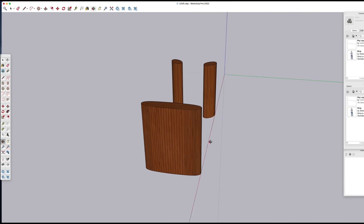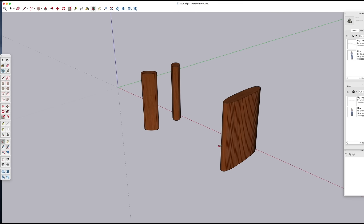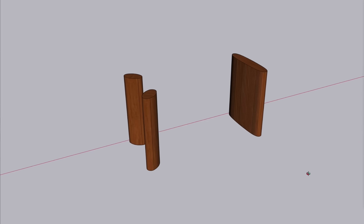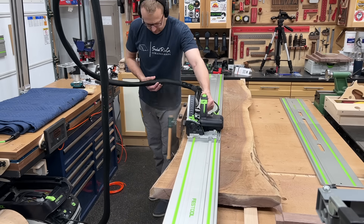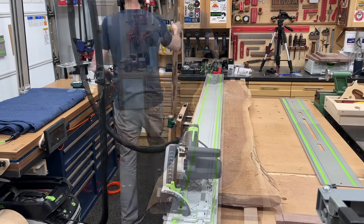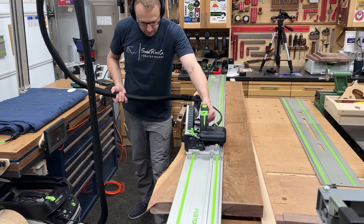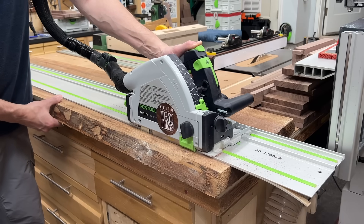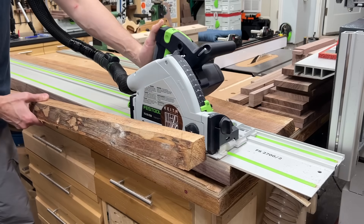Now, the overall design of this desk is pretty simple. One end has a giant leg and the other end has two smaller legs. So it looks pretty simple, but there's a lot of glue-ups and a lot of shaping that needs to take place. So for the actual meat of these legs, I had some other walnut slabs laying around, nice and dry, cutting off these live edges. Then I'll use these for each of the three legs.